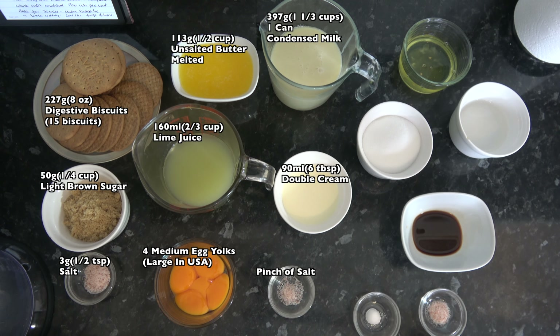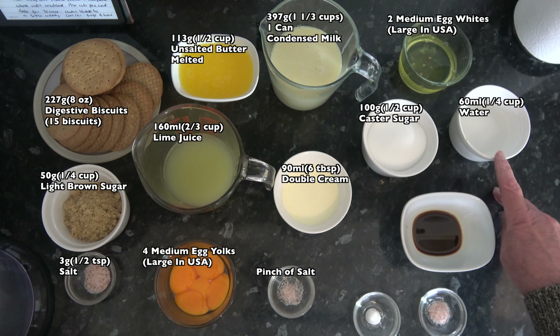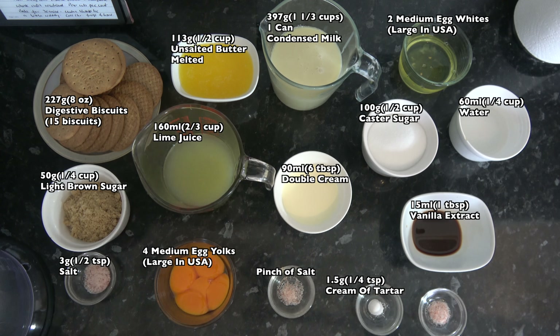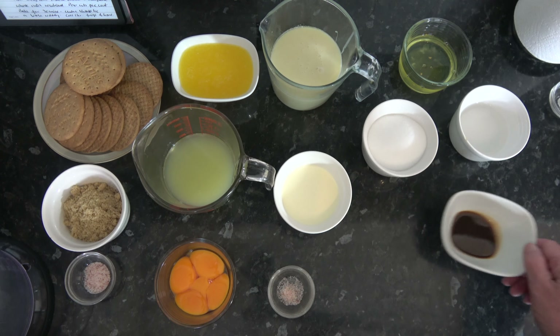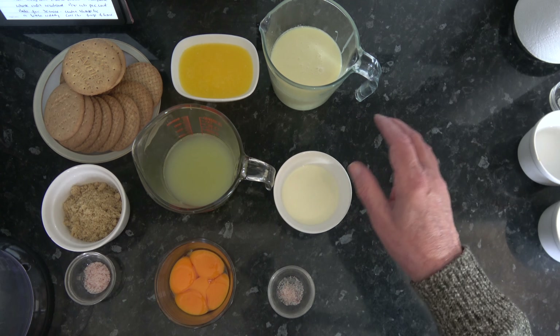And for the meringue I have 2 medium egg whites (which would be large in the USA), 100 grams — half a cup — of caster sugar, 60 millilitres — a quarter of a cup — of water, 15 millilitres — a tablespoon — of vanilla extract, one and a half grams — a quarter of a teaspoon — of cream of tartar, which will help to stabilize the meringue, and one and a half grams — a quarter of a teaspoon — of salt. So I can set the meringue ingredients to one side and work on the crust to start with.